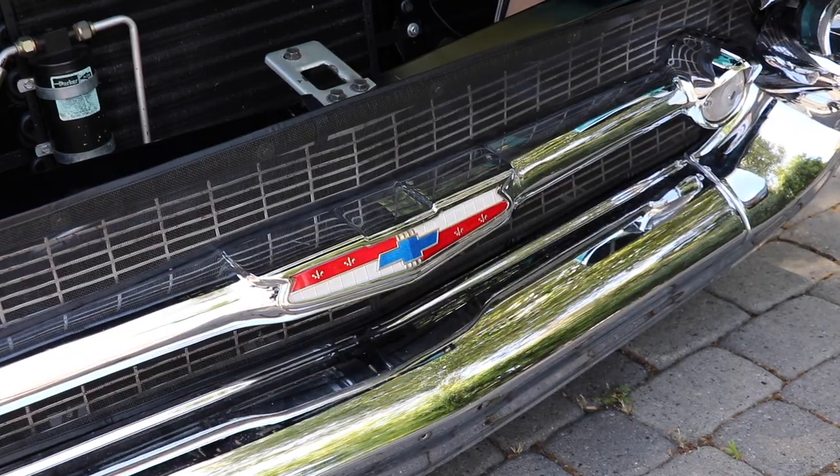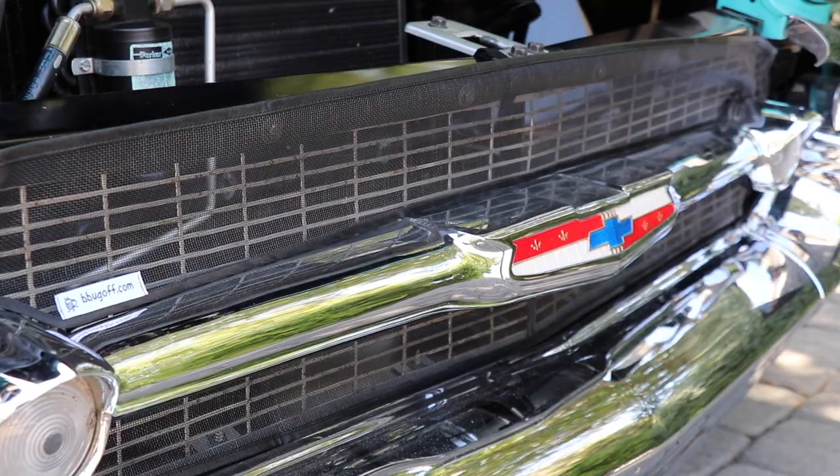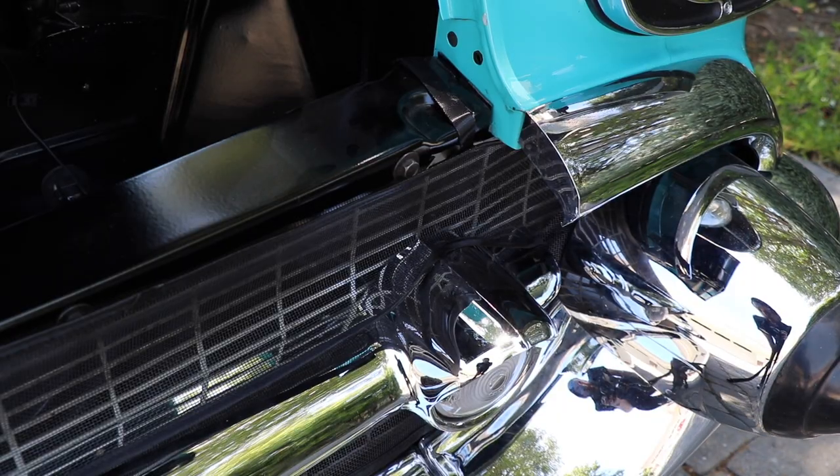The B-Bug-Off cleans up easily with soap and water. Find more B-Bug-Off custom bug screen applications at calcarcover.com.